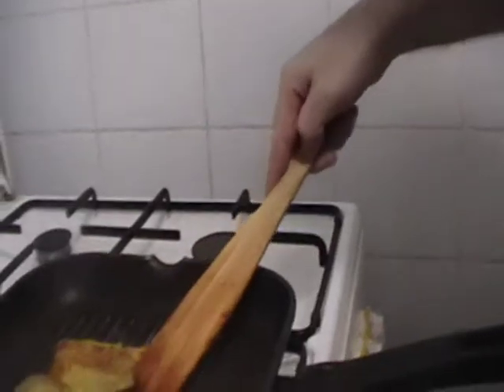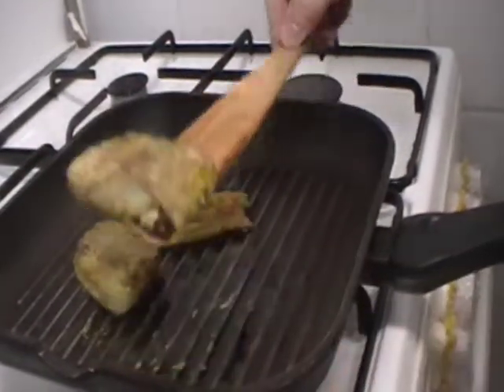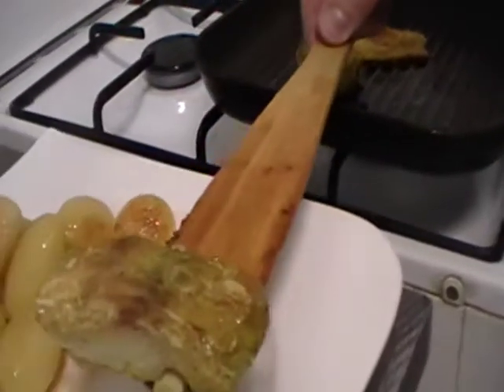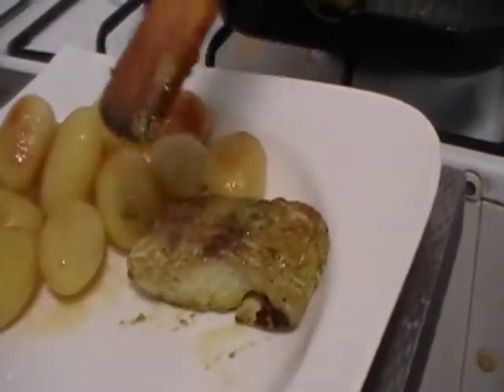Before, I've grilled the fish in the grill pan. This is a codfish, and you can eat this delicious codfish with fried potatoes.